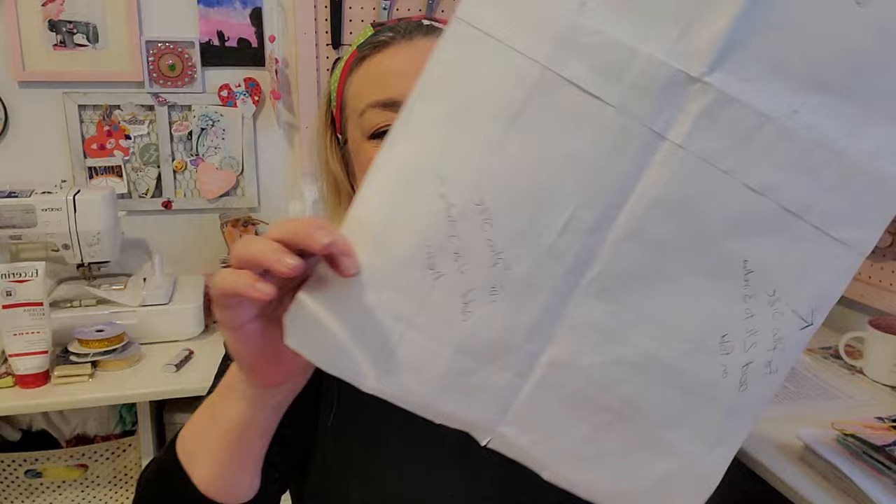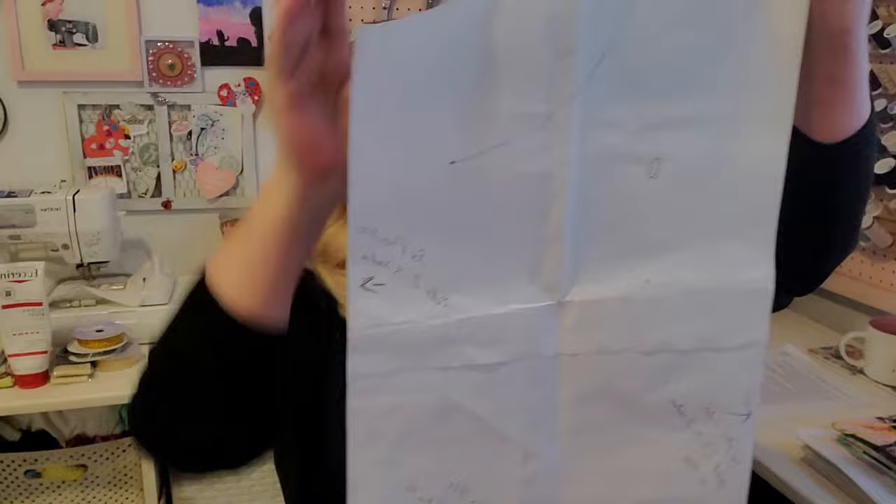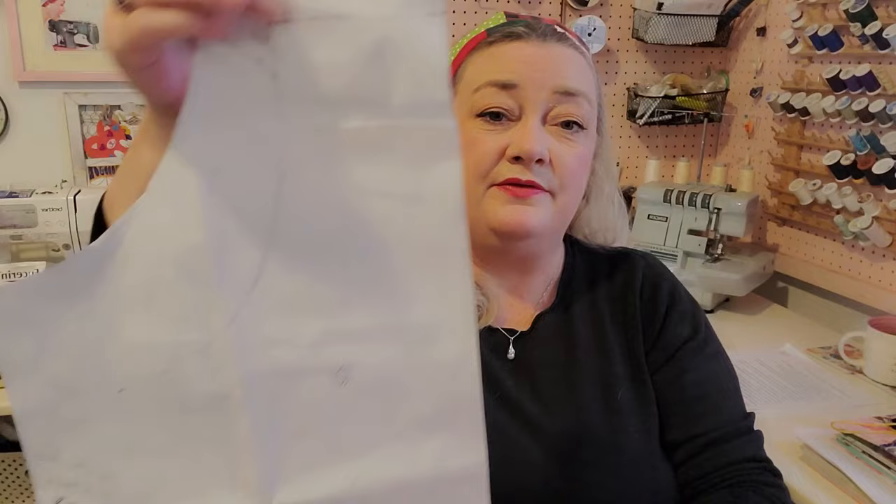On the back of the pattern there's a bunch of writing — you can tell it is well loved. Now the adult size is great, but if you want to make it a little bit bigger for plus size, what I do is I add an additional two inches on each side so that when I lay this pattern on the fold, you get just a little bit bigger apron with more coverage. I like mine a little bigger to cover as much of my clothes as possible.